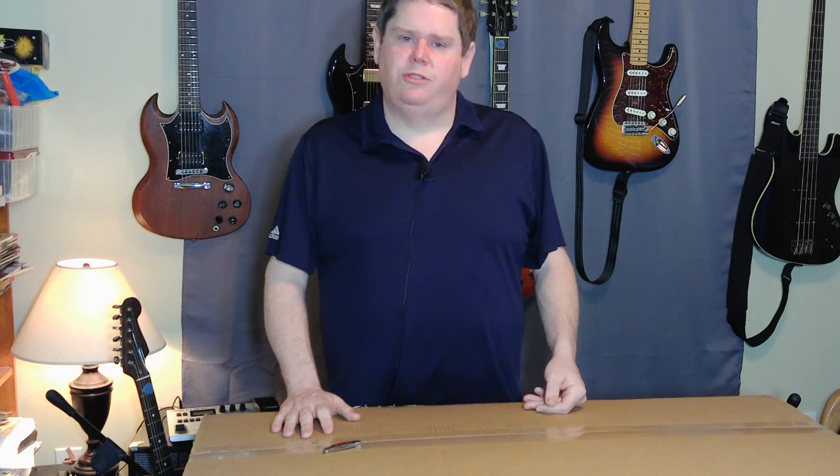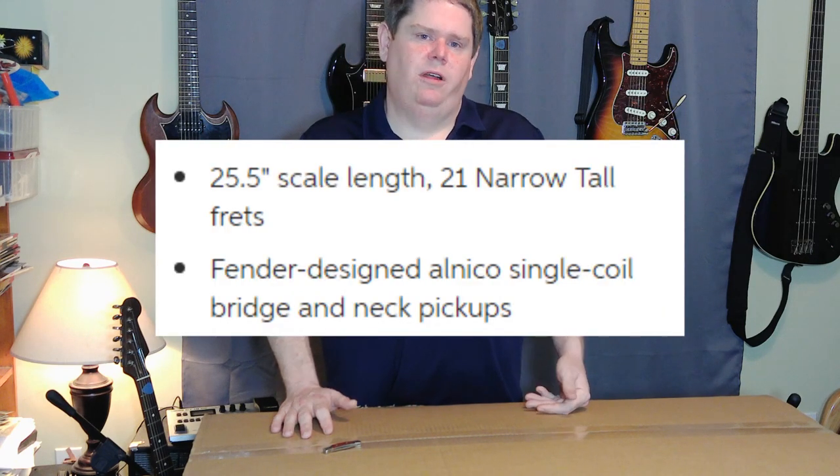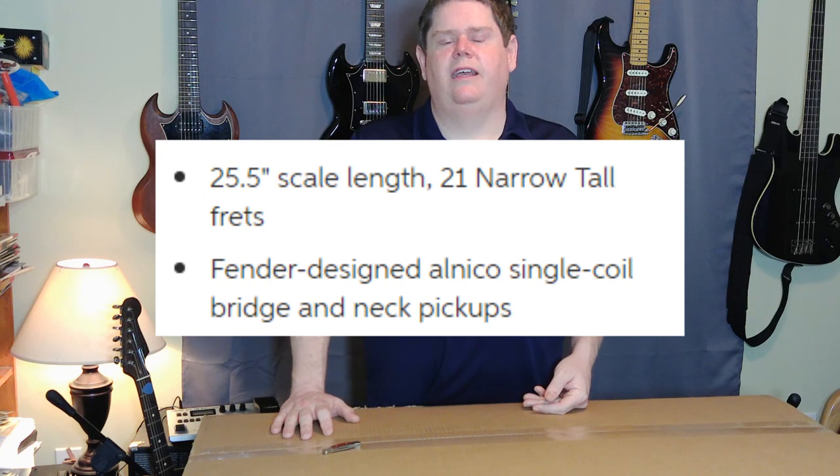I ordered the guitar and then the next day I came across somebody saying that they use tall, narrow frets now instead of medium jumbo. So I went and looked that up — sure enough, tall narrow frets. So I decided I need to look at these specs a little more closely.